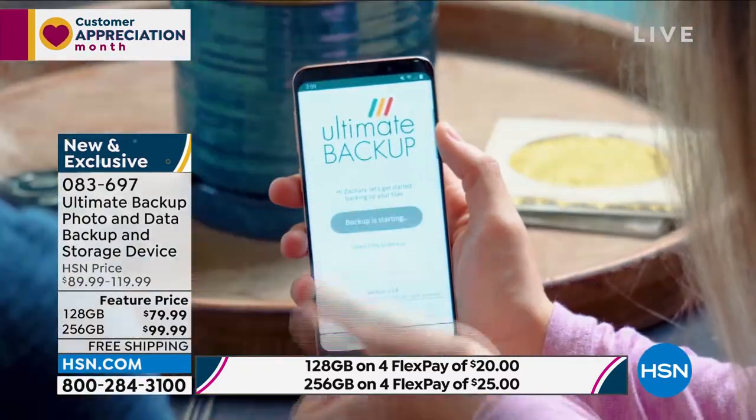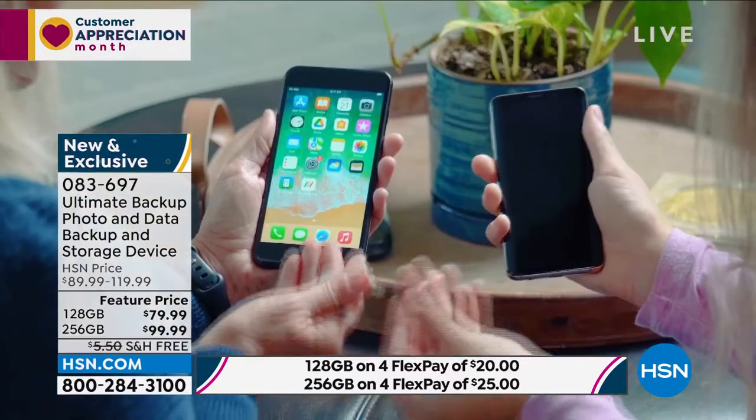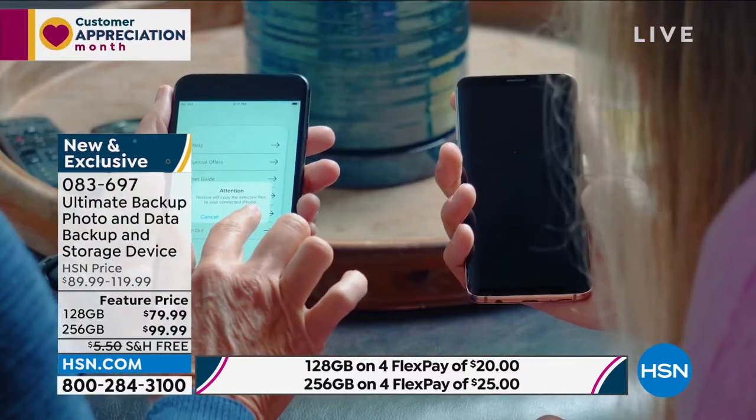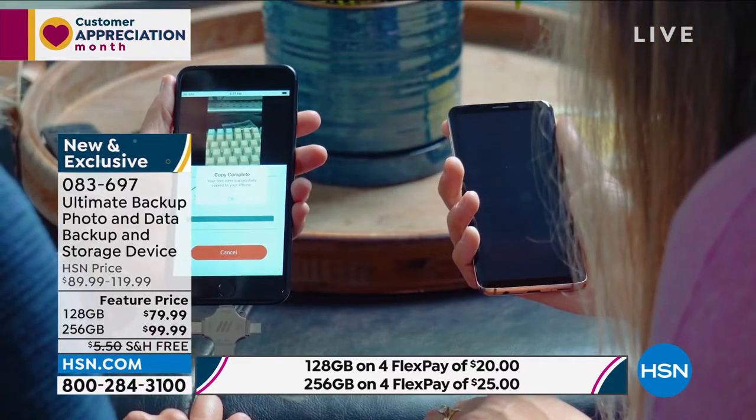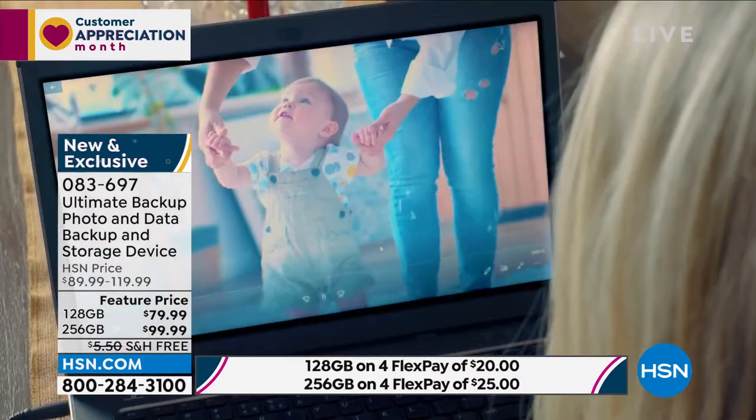Well, we've got the solution for you. It's inexpensive and it's easy to do. It's called the Ultimate Backup. And this is a way for you to be able to back up all of your photos and all of your data on your cell phone. And it could be videos, it could be photographs, it could be music — whatever content that you have.